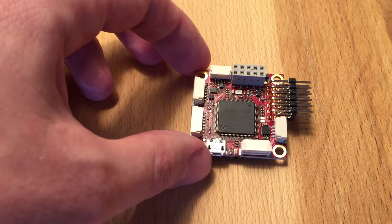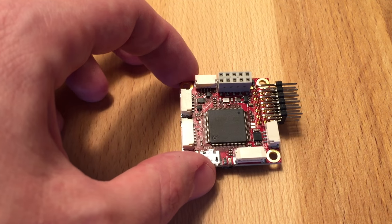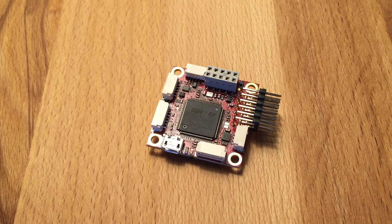The main difference to Pixhawk is it has no override processor, so this is targeted more at multi-copters. And of course it also supports fixed-wing planes — we plan to use it in small vertical takeoff and landing vehicles.